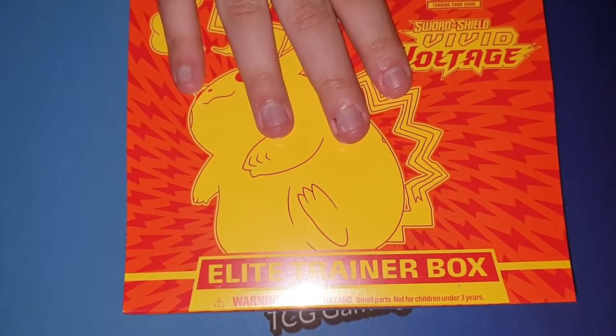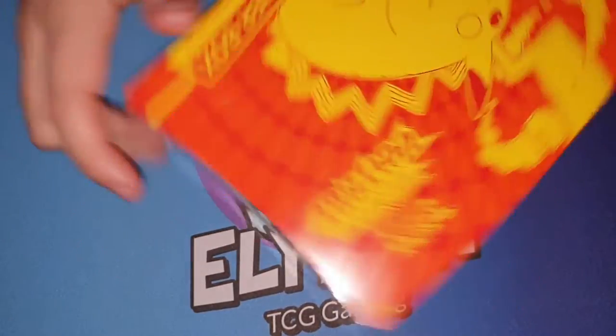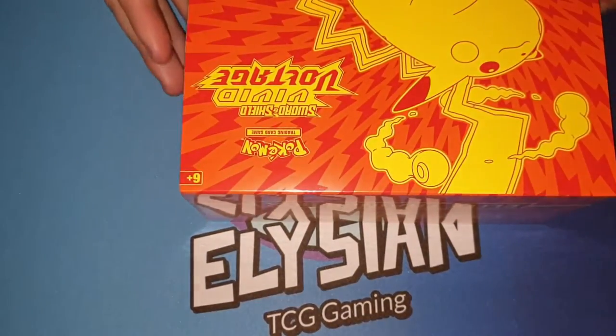I've actually been trying to get one of these for a while, because every time I've tried they've been out of stock, or it's been almost impossible to get. So yeah, I'm actually really happy that I finally was able to get one of these.